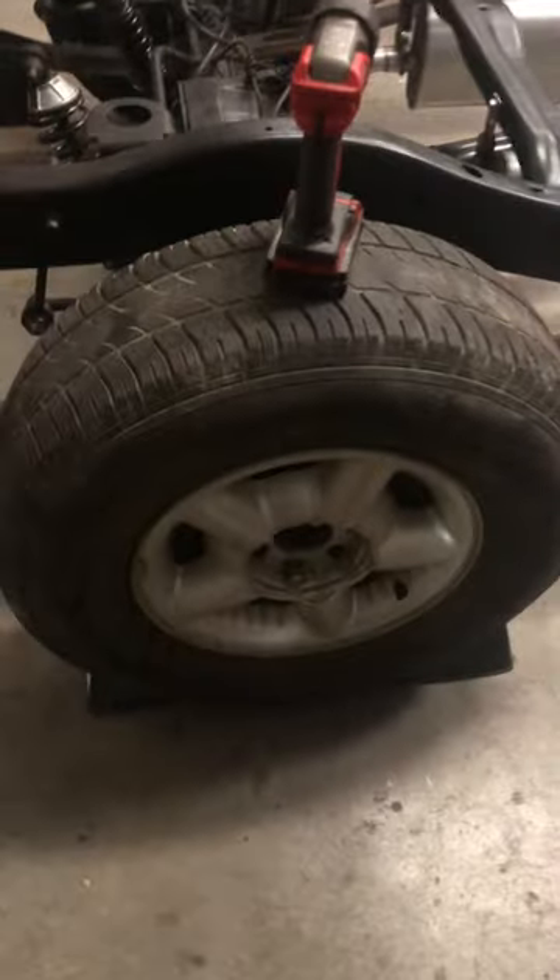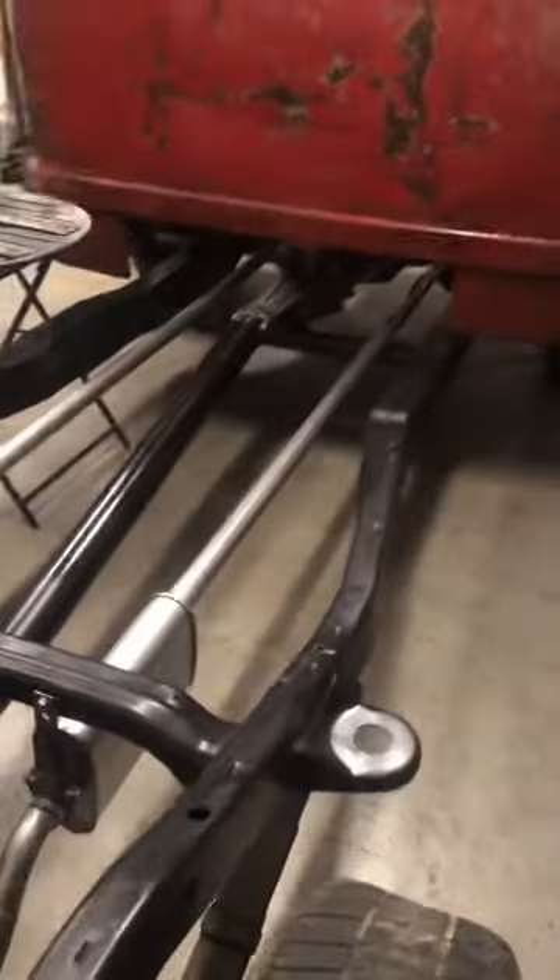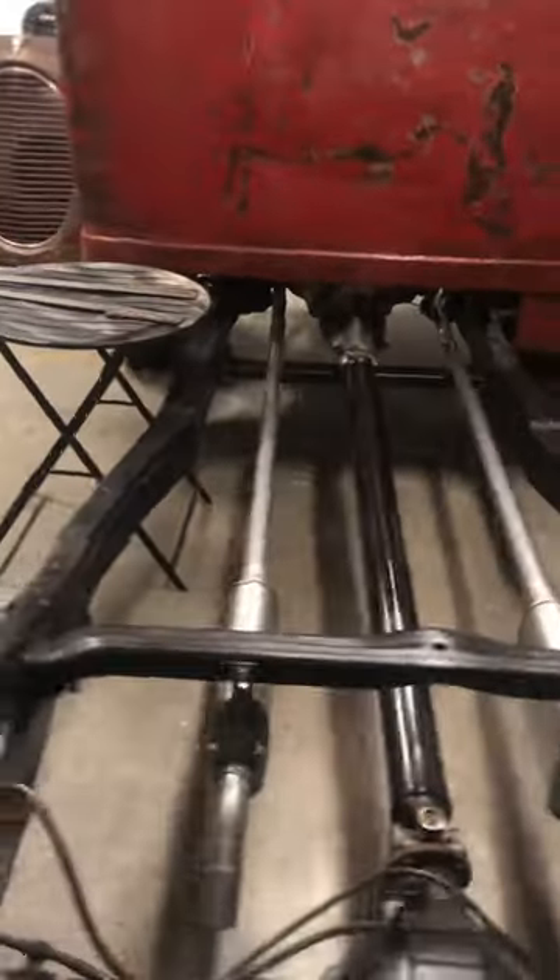These are just rover wheels I have on here — I'm not using these. I'll be using the 22 inch GM transporter wheels for it.